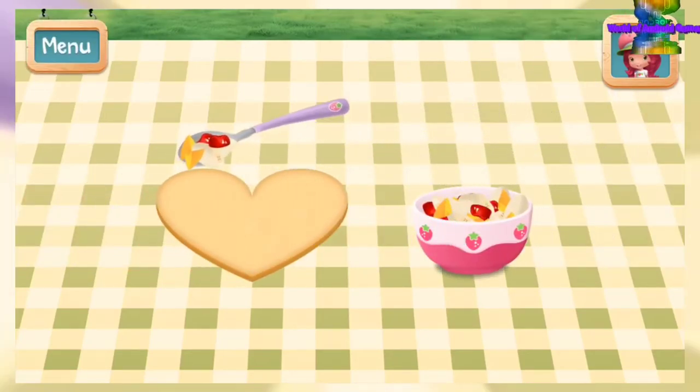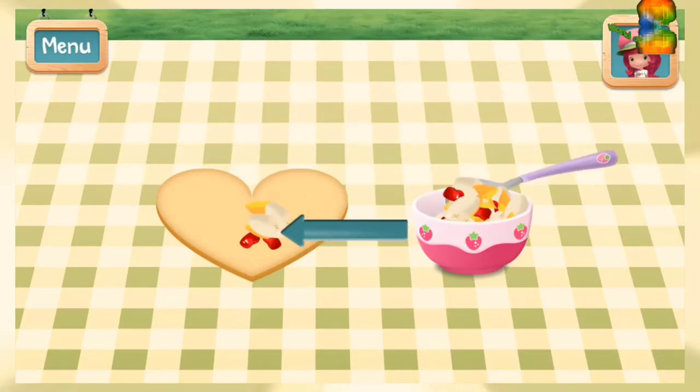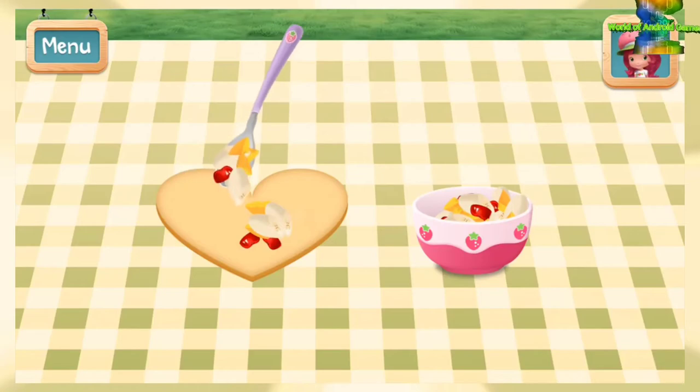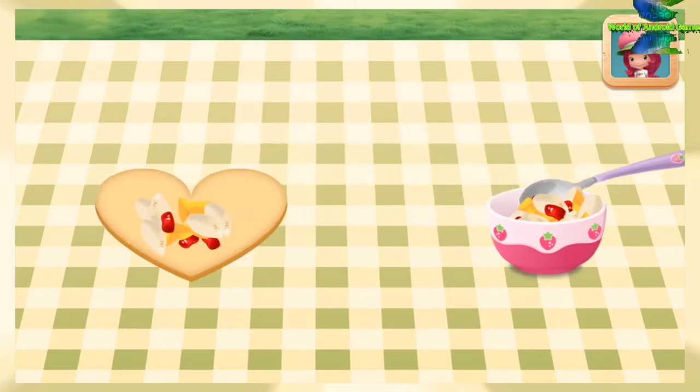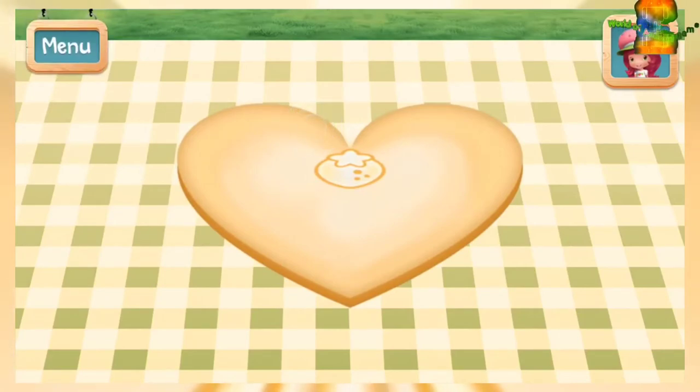Spoon the fruit mixture onto your pie dough! Tap the targets around the pie and seal it shut! We don't want our fruity gooeyness to seep out!